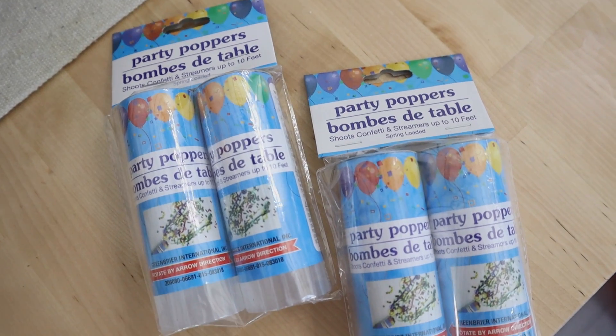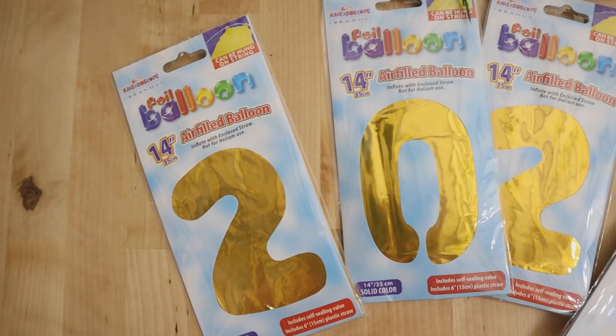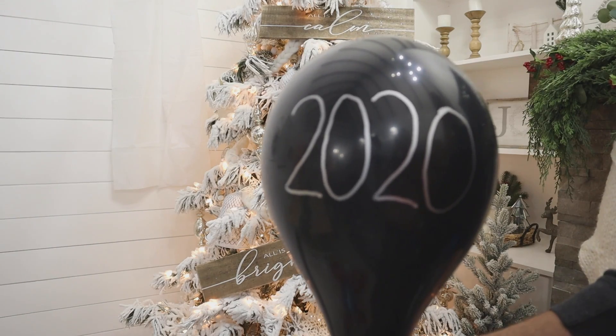I also found some fun things at Dollar Tree to help bring in the new year, like party poppers with foil streamers and confetti, and Mylar number balloons. But first, we had to get rid of 2020 before we could move into 2021.